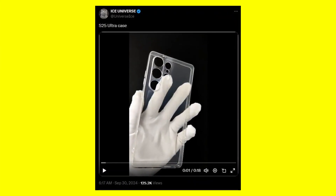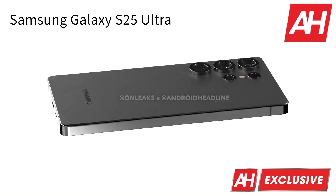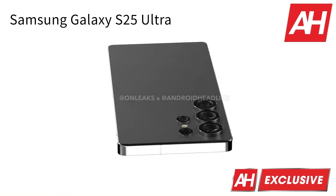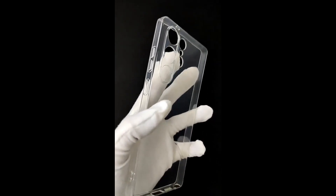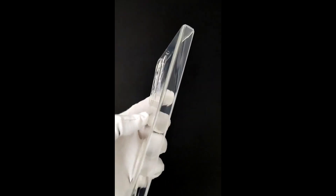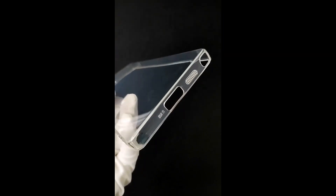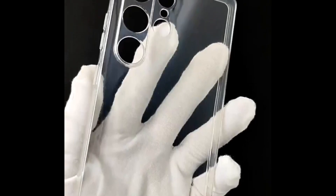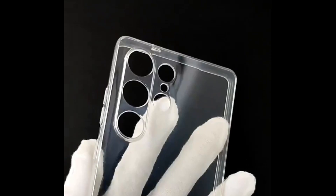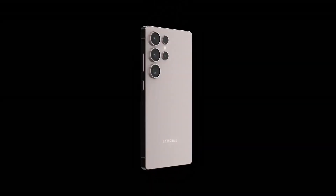The reduced thickness of the camera rings may be a key factor in achieving the sleeker design of Samsung's upcoming flagship. A recent leak from tipster Ice Universe offers a first look at a case likely designed for the Ultra model, supporting previous rumors that the S25 Ultra will feature more rounded sides and corners compared to the current model. The design of the transparent case also reveals the rear camera layout, which aligns with earlier leaks and closely resembles the setup of the Galaxy S24 Ultra, though significant upgrades are anticipated. The case also shows familiar elements including cutouts for the power and volume buttons, a USB-C port, and the speaker grill.